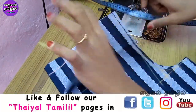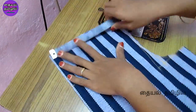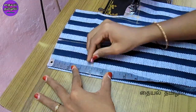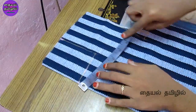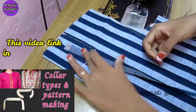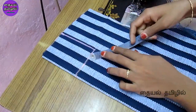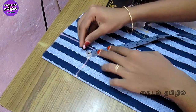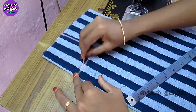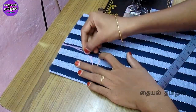We mark the front part. We mark the shoulder at 3 inches, then at 4 inches. The shoulder is 3 inches. If you want to see the shoulder and back part pattern, you can check that video. Let's check the L-shape line and mark the round neck and mark the shape in the corner.